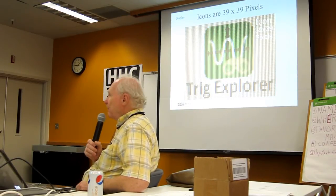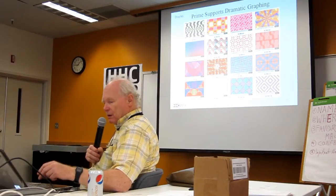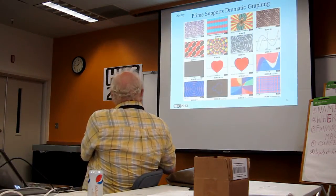The icons are 39 by 39 pixels by count — tell me if I counted wrong. This is an enlarged one again under magnification. Prime supports very dramatic graphing — that's probably one of the prime features of Prime, this graphing. Thanks to some examples from Joseph, here are some of the graphing examples available, including the one right here on the website.